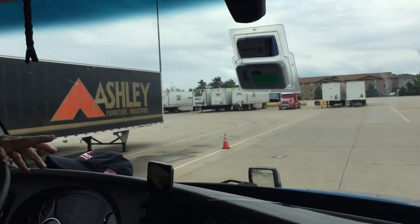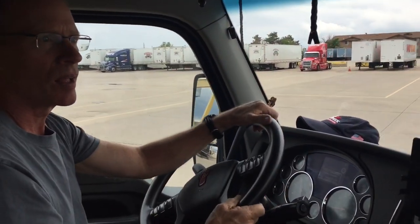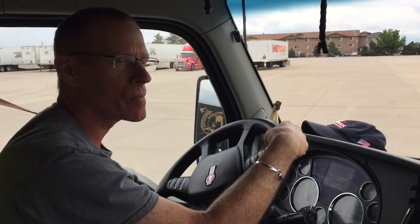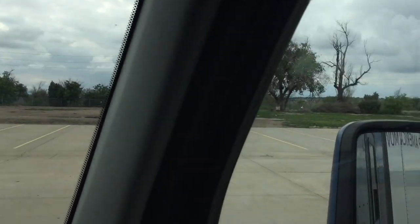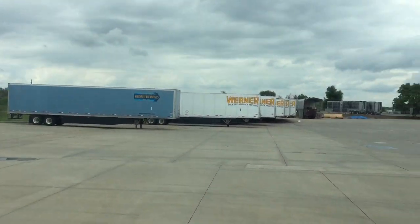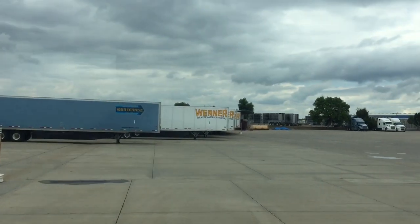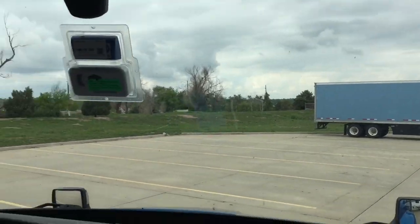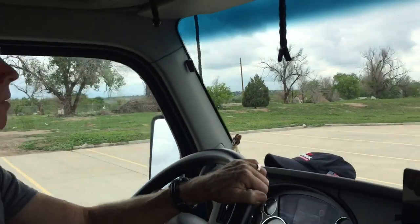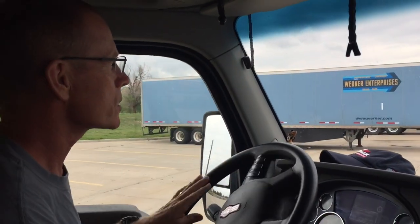We're going to practice a 90 because I wouldn't hit anything. So here's what we're going to do — a 90, practice a 90. Look at all this room, everybody. How nice. Lots of room. And our trailer is in need of an inspection. I don't know how far back these are, so leave it here.